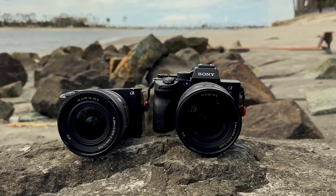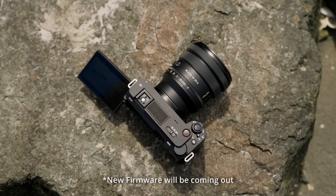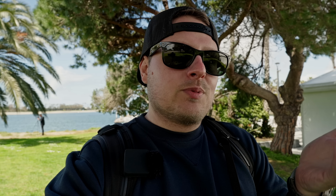Without listing every single feature this camera has that the a7S III doesn't — because there are a lot — this camera is a lot more attainable. It's $2,200 versus $3,500. With that said, you do get a more professional build on the a7S III: it's made of metal, has weather sealing, dual card slots, and a really nice EVF that this camera doesn't have. Also, if you're shooting extended periods of 4K 60p, this camera can't keep up with the heat and will overheat after around 30 minutes depending on ambient temperature. Better heat management is probably one of the biggest reasons you might want the a7S III over this camera.